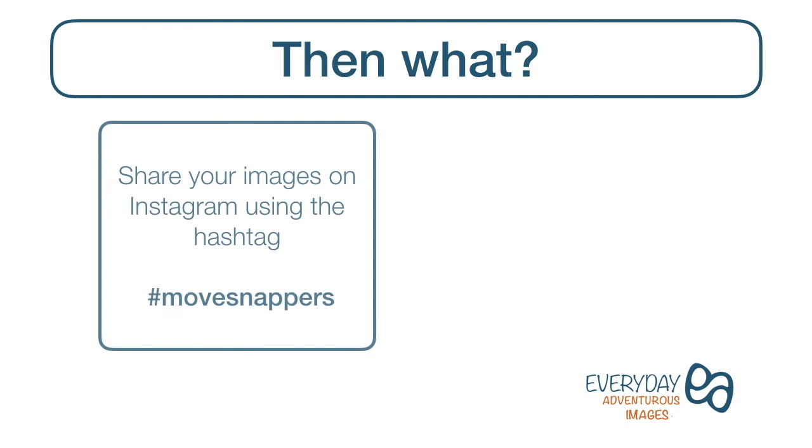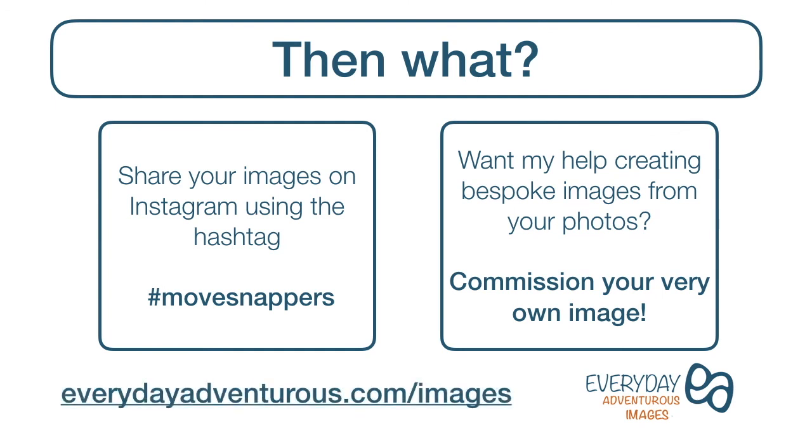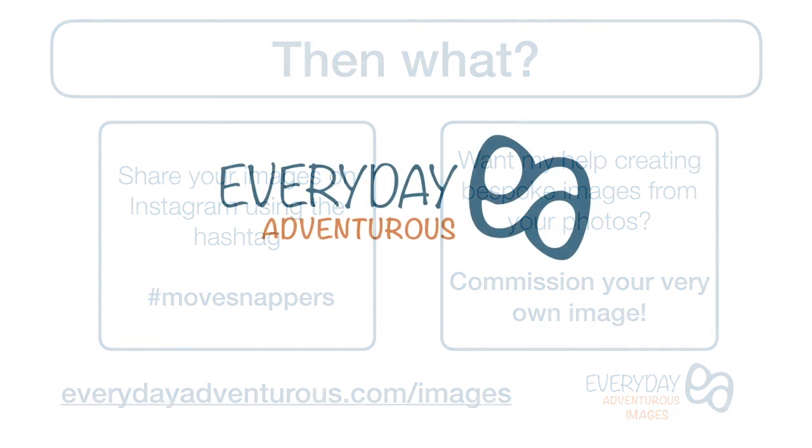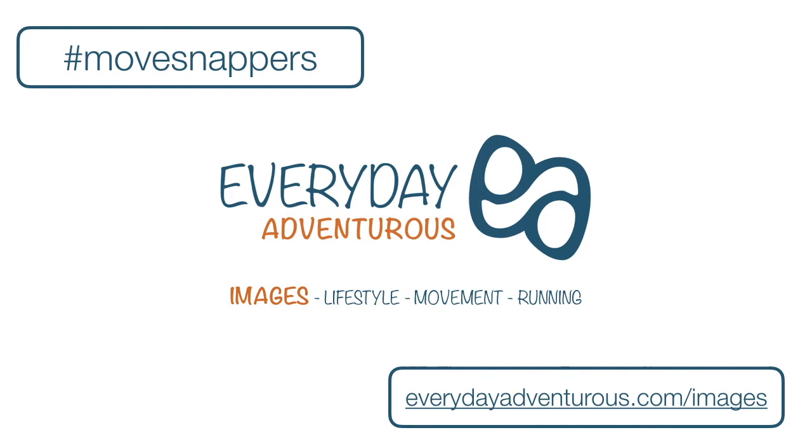Then what? Share your images on Instagram using the hashtag #movesnappers — I'd love to see your shots and I'll happily give you pointers on there too. And if you want my help creating bespoke images from your photos, just head on over to the website everydayadventurous.com/images to commission me to create your very own work of movement art. Bye for now, move snappers — I'll see you next time.